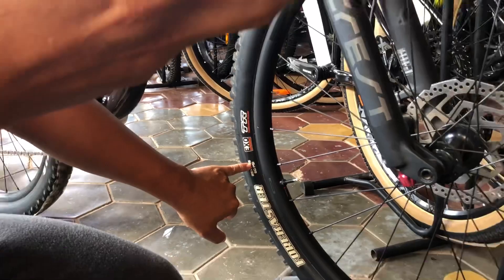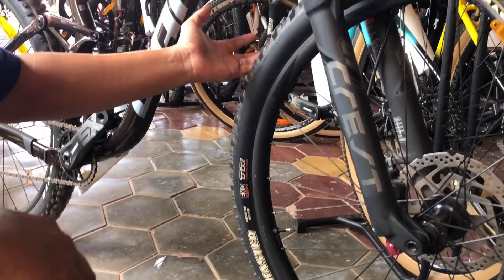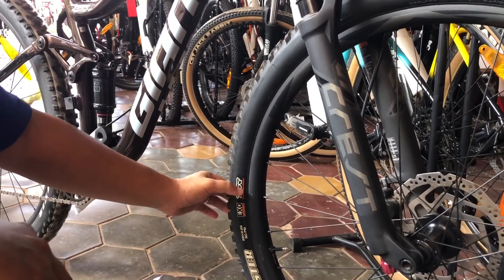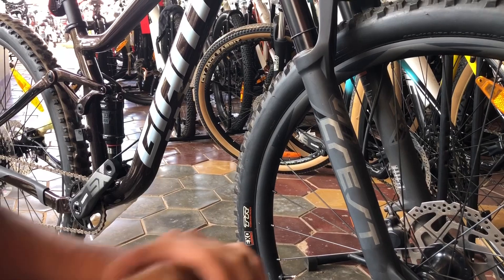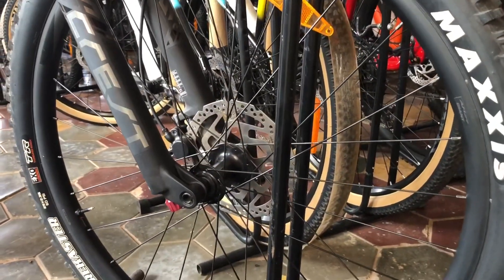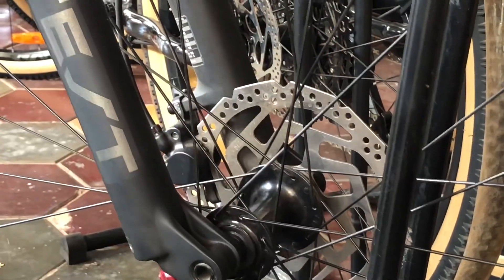The front wheel uses a Maxxis Forekaster 29 by 2.35. All three bicycles are mostly for off-road cycling, that's why we use bigger tires than cross-country, which uses only 2.20. You can upgrade to a maximum of 2.40, but this one is enough. It is tubeless ready for you guys cycling in the jungle. For the front hub, it is a Boost hub, which makes you ride faster and more stable, and it has 32 spokes.